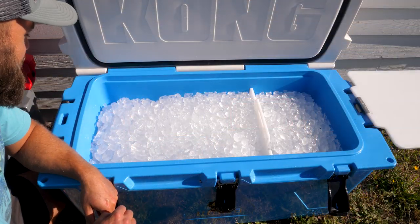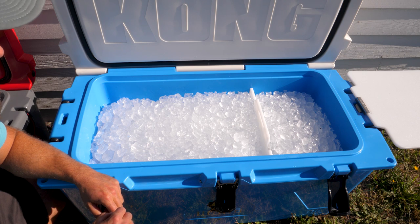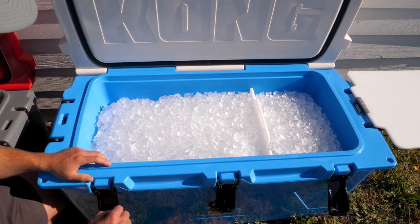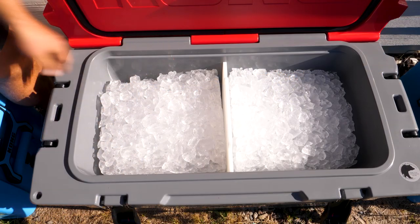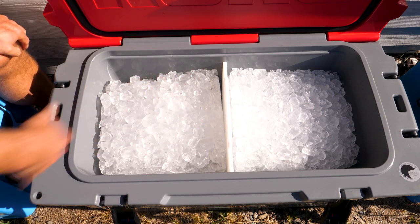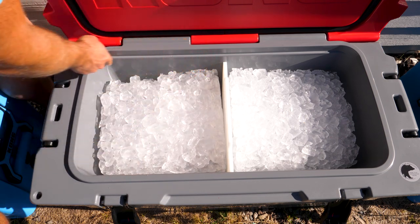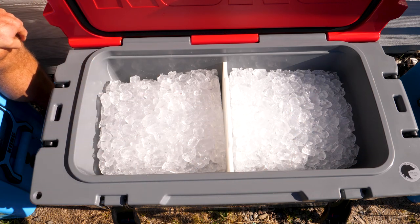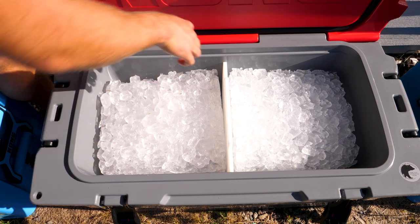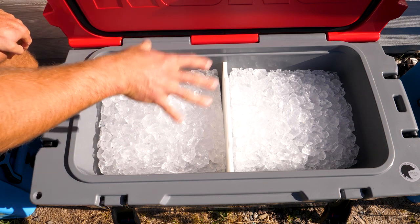I'm starting to think these ice blocks will never melt. This is the 110-quart cooler — the ice is diminishing very, very slowly. I might be here for 10 to 15 days at this rate. It's down about four inches. As we move down the line, the same is true for the other Kong coolers — ice blocks are still very much intact. I'm starting to see more of a crevasse developing along the walls, but overall it looks very good. Very little water at the bottom — this cooler is still very much doing its job.